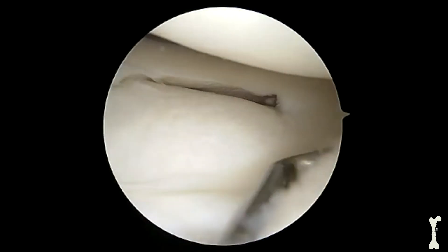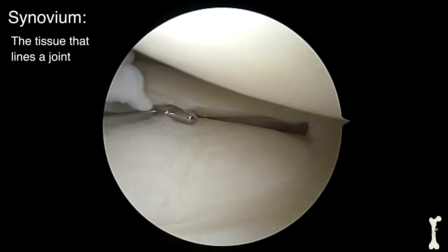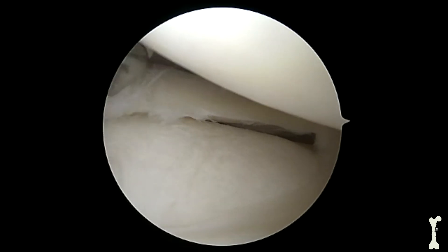For reference, this is a normal meniscus. With the exception of some synovium which has floated into our field of view here, the meniscus overall looks smooth. There's no tearing or displaced meniscal tissue.